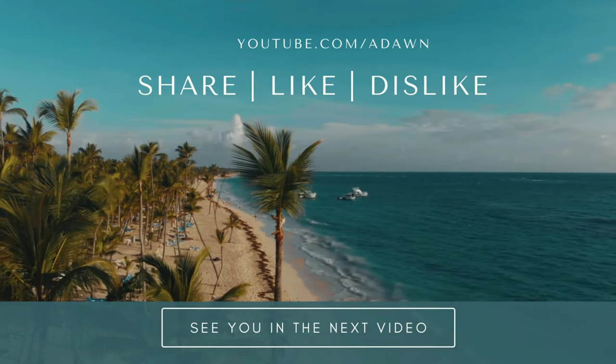This is not an affiliated or paid review. All my reviews are non-affiliated, unbiased, and honest. Thank you for watching this video. There will be more videos coming up, so I'll see you shortly. Thank you.